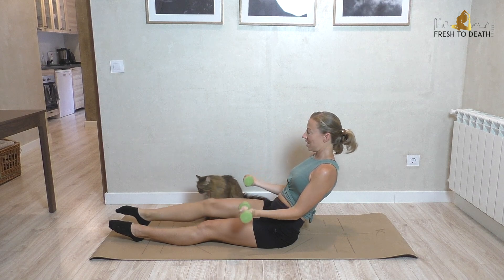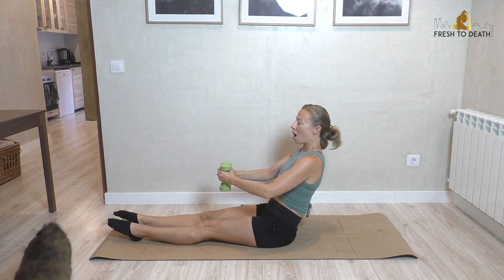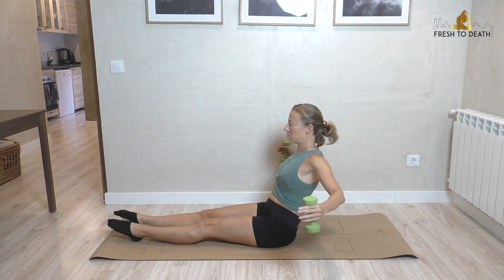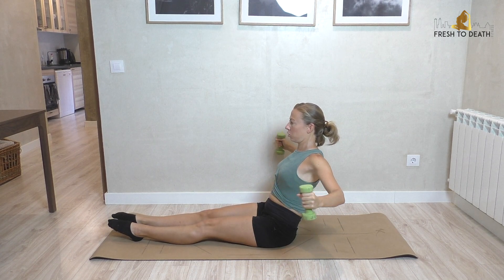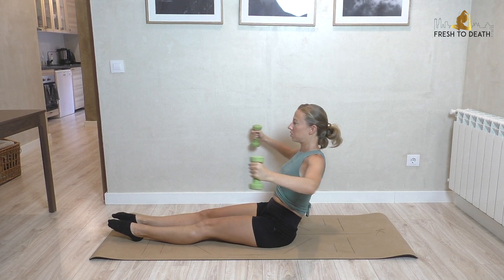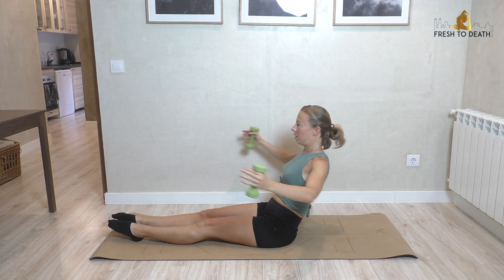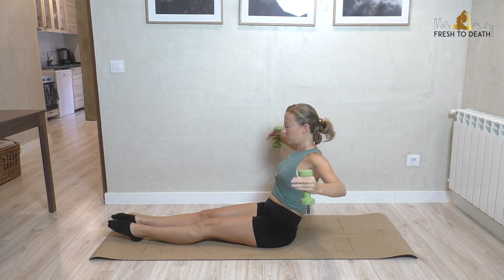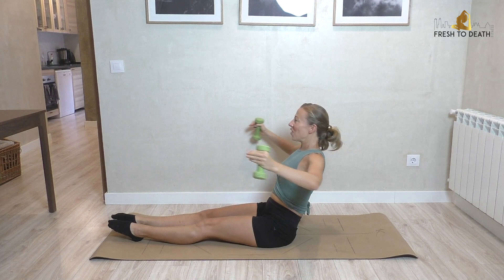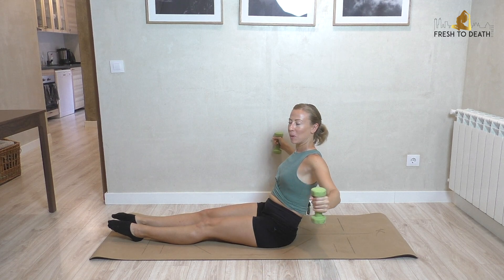That was our last one there. Arms are going to come forward now, still holding that little tilt, pulling the navel up and in. We're going to do a little fly here — 10 reps, squeezing the shoulder blades. Really think of lengthening through the torso. You could potentially go a little wider with the arms; I've got a wall to my side which limits it a bit.